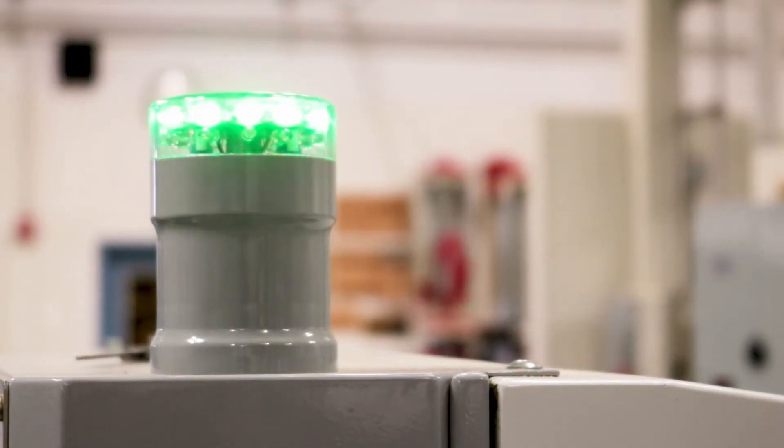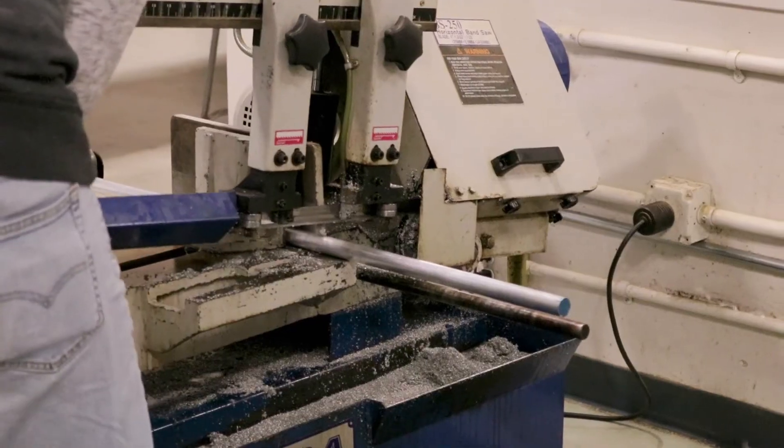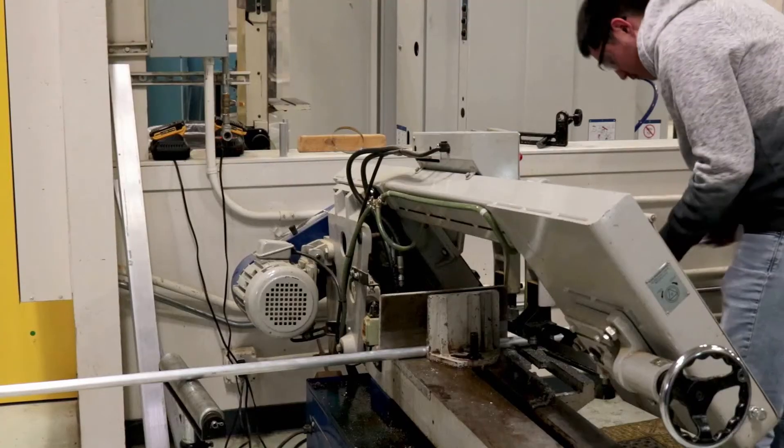We teach a variety of measurement tools: calipers, micrometers, height gauges, depth gauges, and telescope gauges.